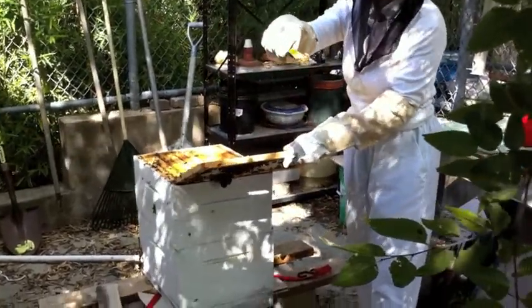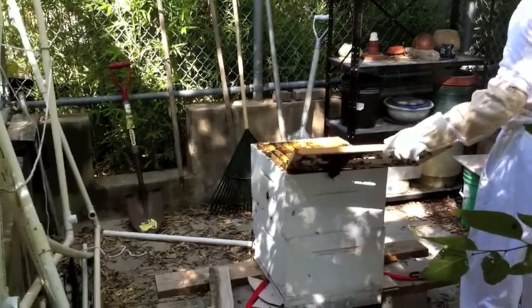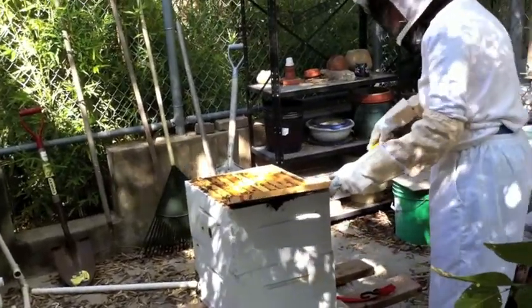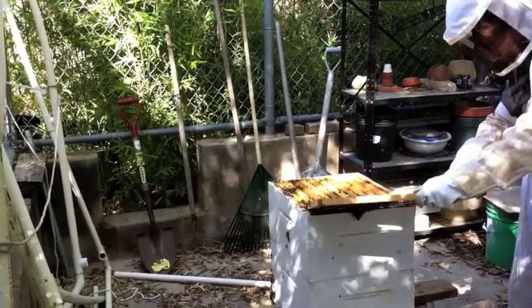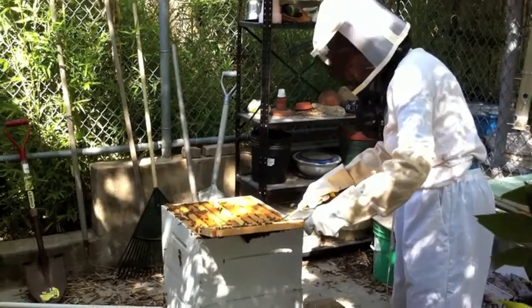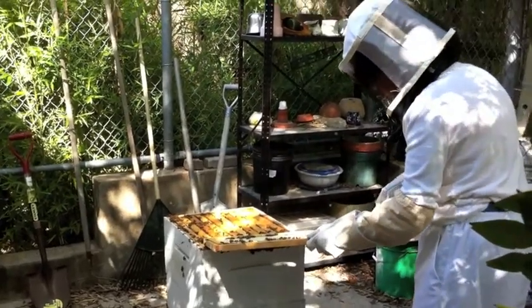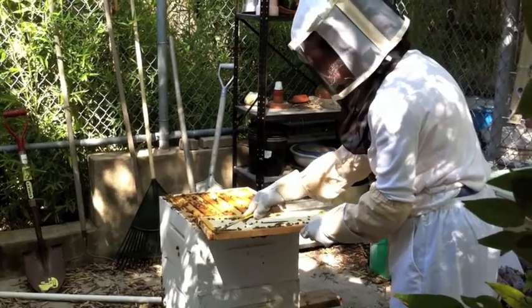You see that propolis? What is that? That is what the bees collect from trees, and they use it to stick everything together in the hive. So if you're not careful, if you don't keep your hive scraped, it'll be hard to get it apart to check in it. Makes sense.